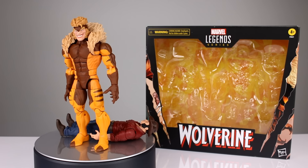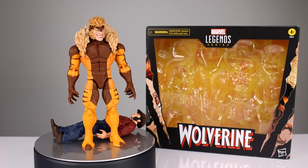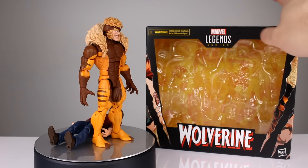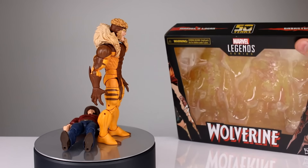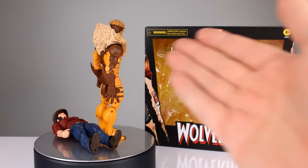Hey, what's up guys. This is Anthony from Anthony's Customs. And for this review, we are looking at the Marvel Legends Wolverine. I just realized the box doesn't say who they are unless you look at the top. Sabertooth and Wolverine.